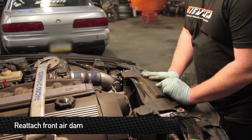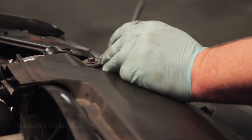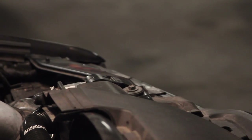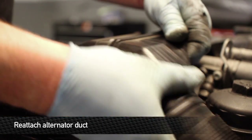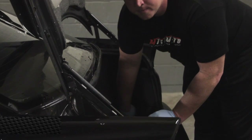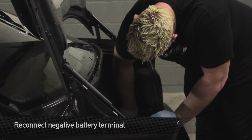After you've got everything all buttoned up, install the front air dam. Now that everything is buttoned up, we're ready to attach the negative battery terminal back on the battery.